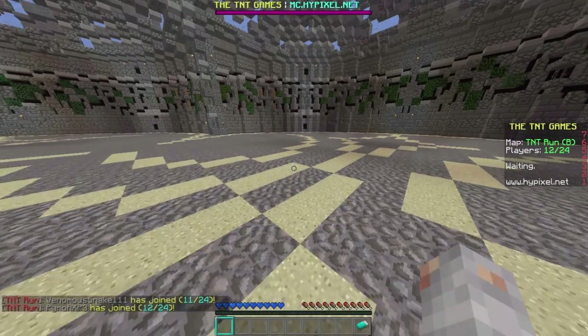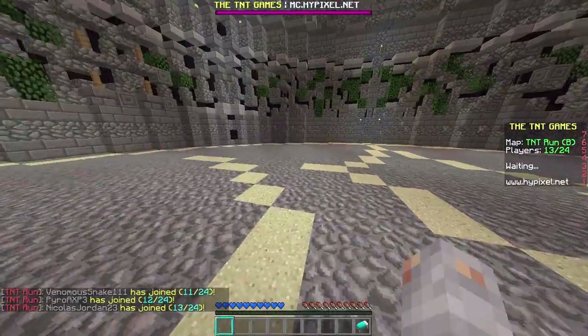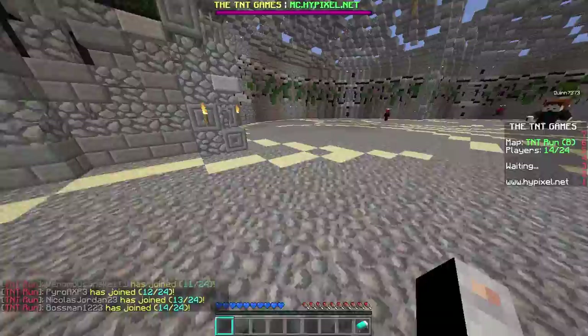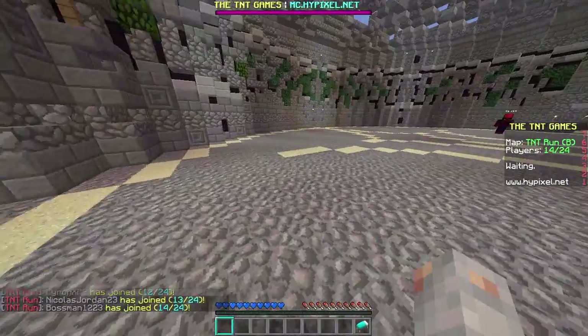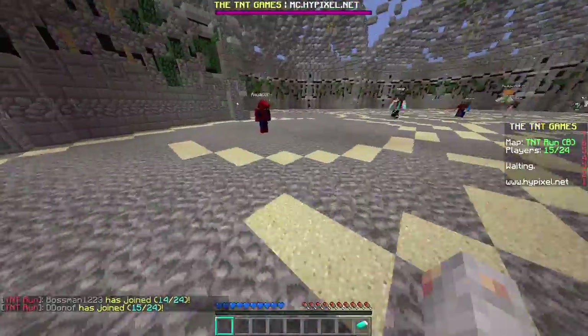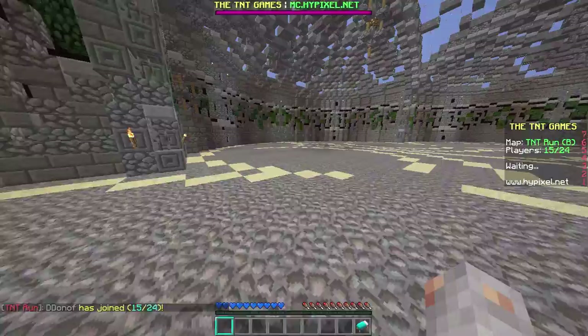What's up guys, Warnbox here and today I'm playing some TNT Run on the Hypixel server. As usual, we're playing the TNT Run BMAP and looks like we have 14 out of 24 players, so we should start pretty soon.